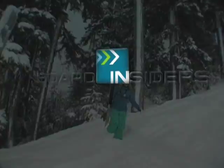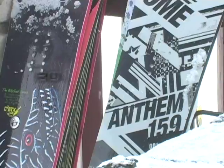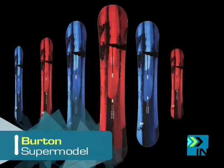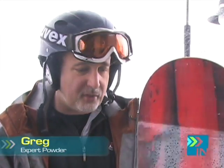If I can put it in one word: versatility. Welcome to Board Insiders, your snowboard resource. I'm Greg. This is the Burden Supermodel — it's 162. This is the godfather of all terrain, all mountain boards.